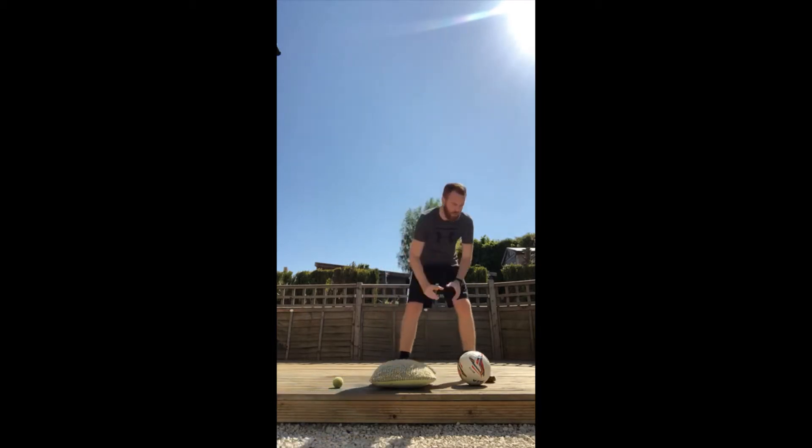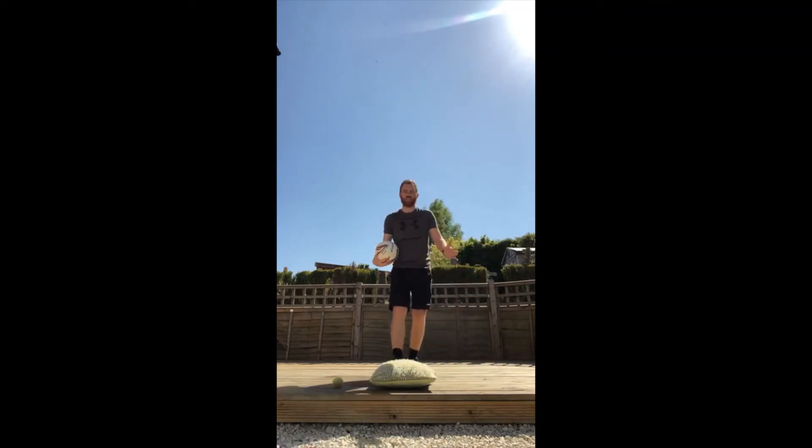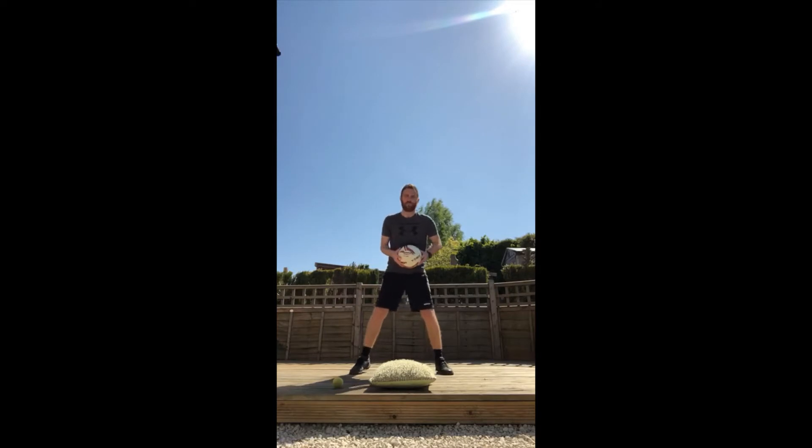Let me run you through the rules of the Quick Hands Challenge. We're going to start with the football, but you can choose to use as many pieces of equipment or different items as you want. Find yourself a space and open your legs just a little bit wider than shoulder-width apart, so you've got a little bit of space between your legs to pass the ball under and over.